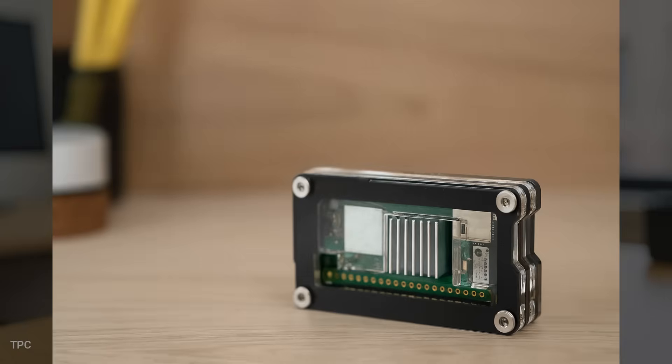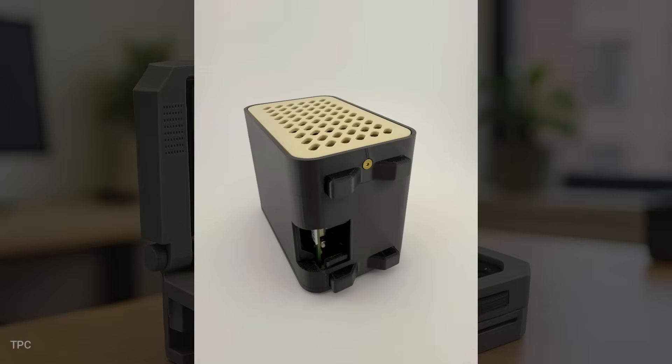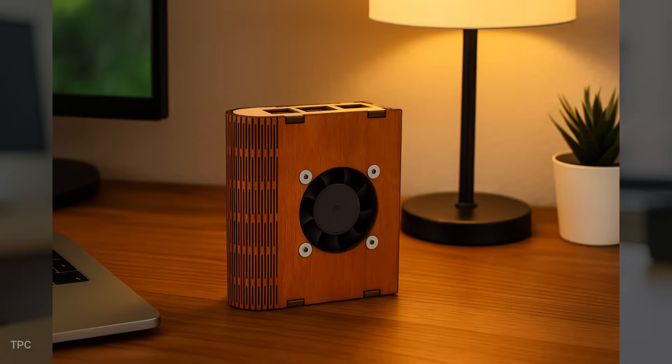Hi everyone, welcome back to our channel. In this video, we will see some great cases that you can buy for your Raspberry Pi. Without further ado, let's start with number 15.